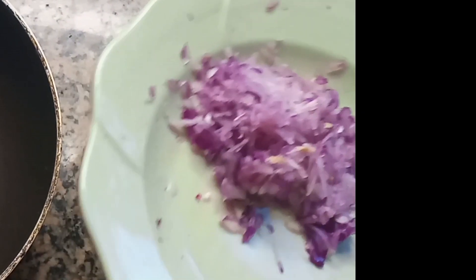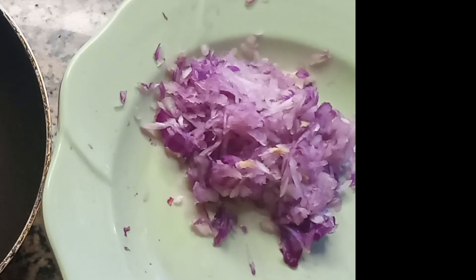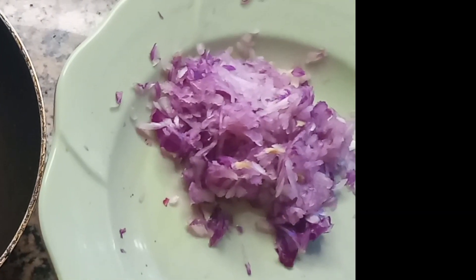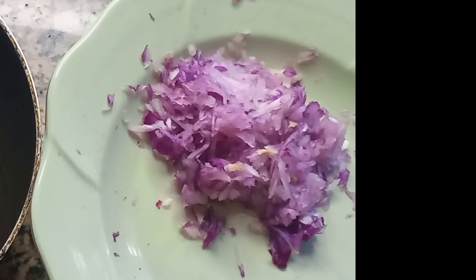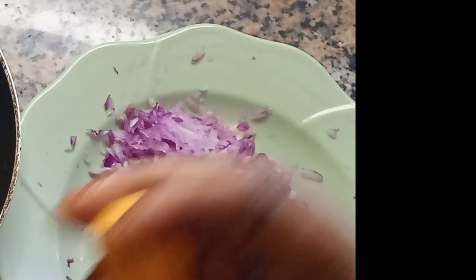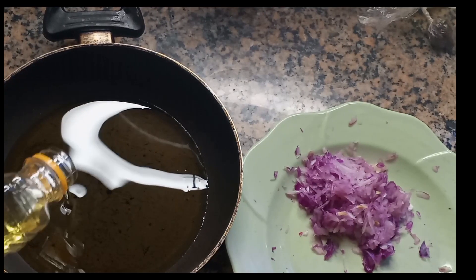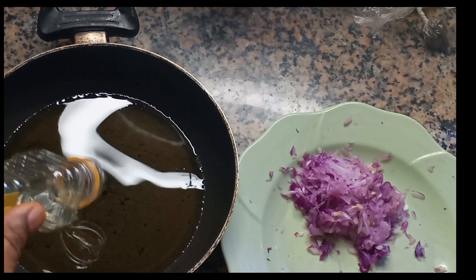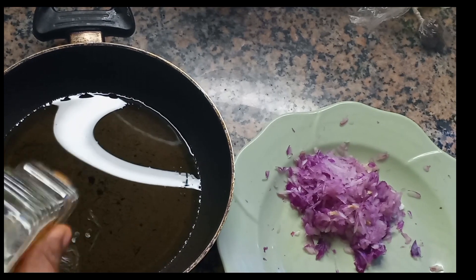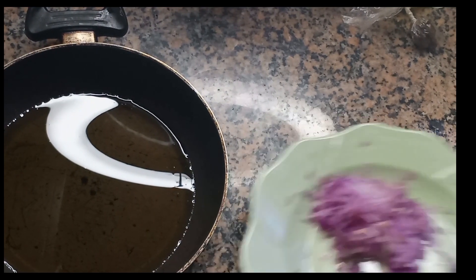I am not going to do a double boiler today — I do double boilers whenever I am using a dry ingredient. For this direct infusion, I'm going to pour a good amount of oil into my pan and then pour the onions inside.